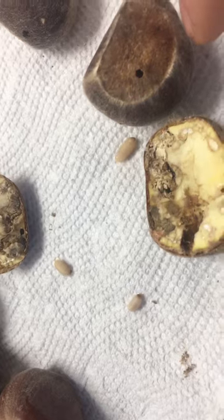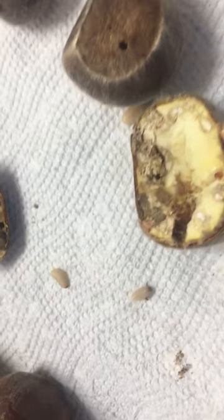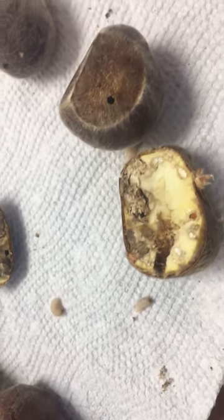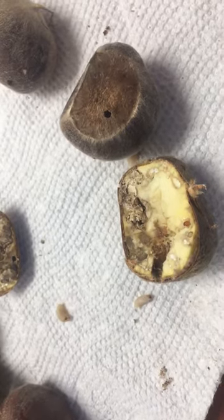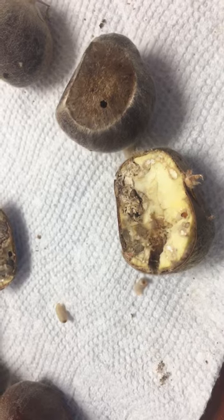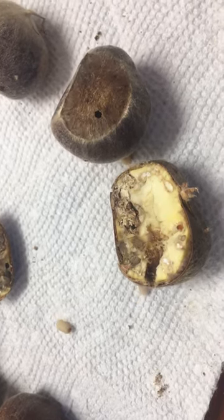Obviously if you break open your chestnut and it looks really damaged — moldy and just pretty gross inside — you'll probably find some of those weevils in there. So Dave, Northeast Edible: it is chestnut season. Best practices to avoid the weevils is to pick every day and discard the nuts that look bad.